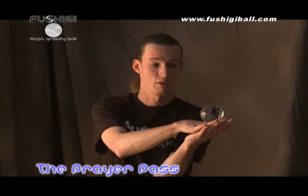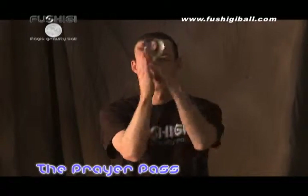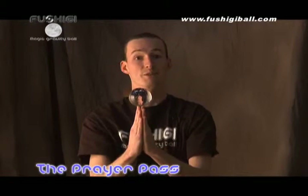Or the true prayer pass from one cradle all the way across to the other. And that's the prayer pass.